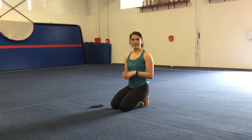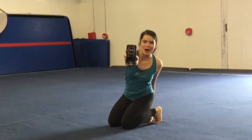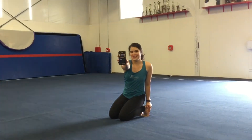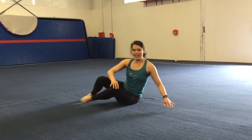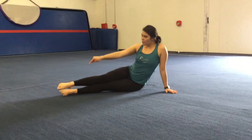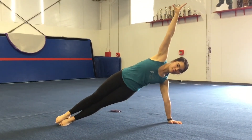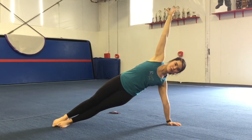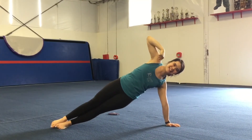Next, we'll be doing our side planks — we're going to hold that for thirty seconds. You will need a stopwatch. Get on your side with your arm straight out and your feet stacked, then go up to your side with your arm straight up. You really want to stay nice and tight and keep those hips nice and even. You're going to hold that for thirty seconds each side.